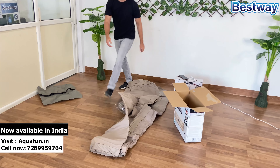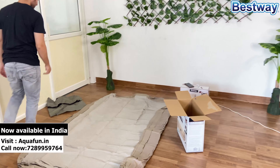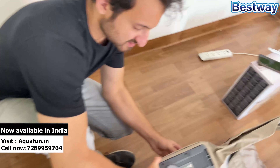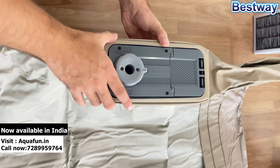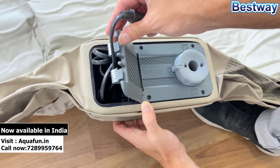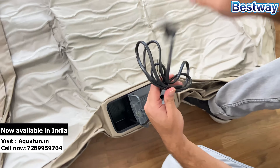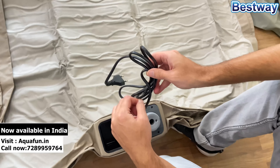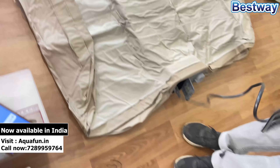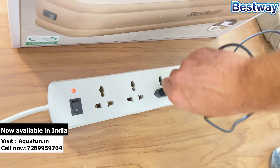Let's not go further and do an unboxing of this product to see how durable and how good it is. So guys, let's do the unboxing of these premium air mattresses. Once you open the box, the first thing you will get is a storage bag where you can keep the mattress after use.